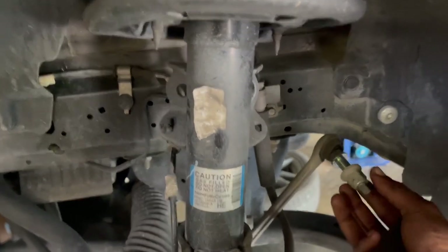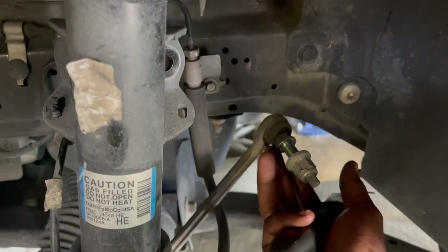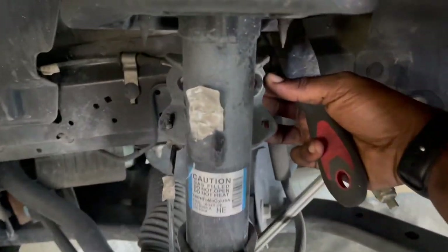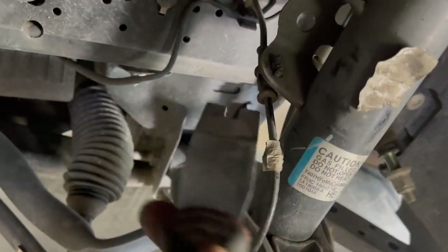Now that we got the sway bar end link disconnected, it's literally just the 18 millimeter bolt and 18 millimeter wrench to hold it in place and then you undo it. Now we're going to go ahead and take off the ABS line — there's a clip right here and a clip right there. You just want to get a little pry tool, get in there and pop it off.